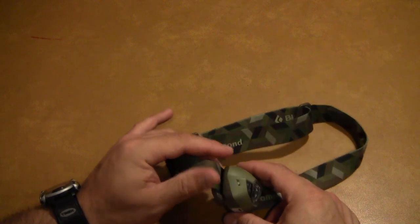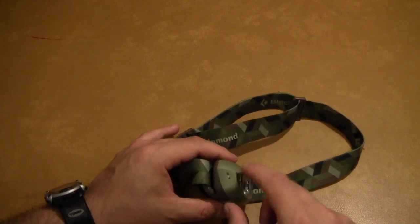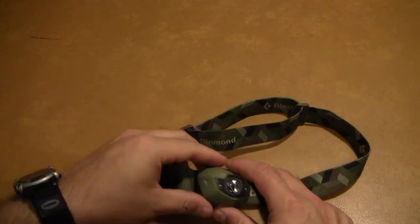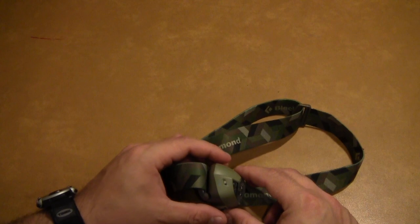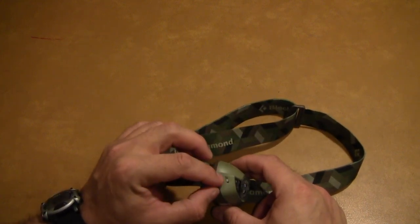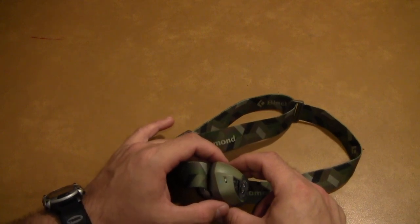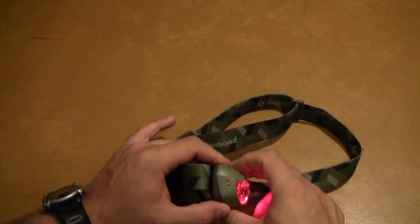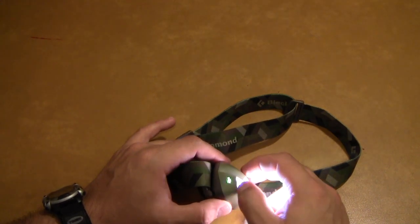A couple of other features that are kind of nice: this LED here is actually a combination power meter and lock indicator. Every time you turn it on, this LED lights up to tell you the status of the battery. Let me get back into the white mode — I think it has to be in white mode to see it.